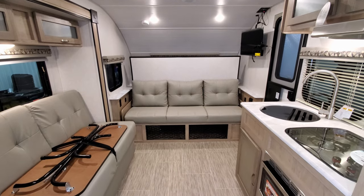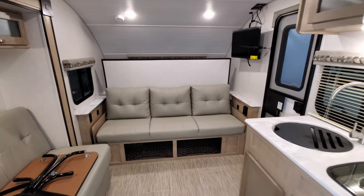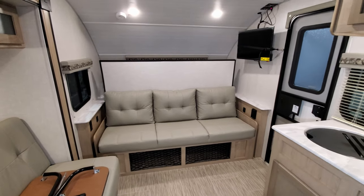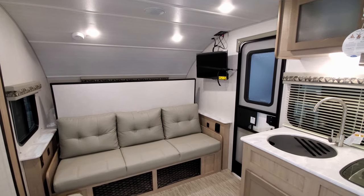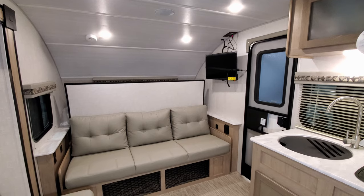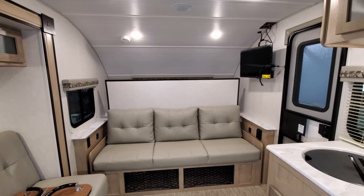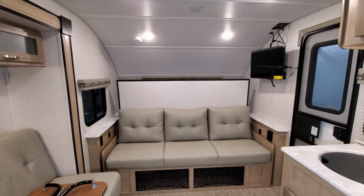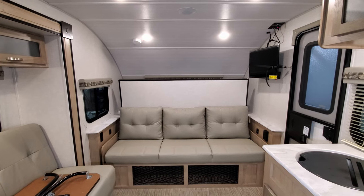Down below the murphy bed is some storage, so you can store quite a bit of stuff down there. You have a 28-inch LED TV over there — that is a 12-volt TV so it will work off your battery system. On each side of the sofa is an electric outlet and USB charger ports, along with a little stand so you could set a drink or something on there as well.